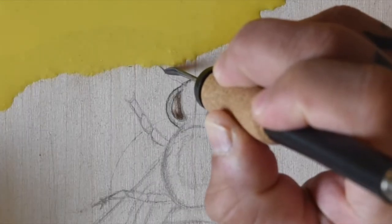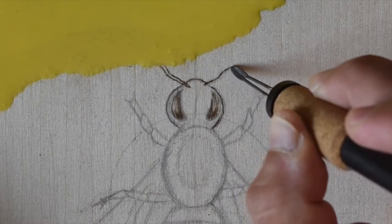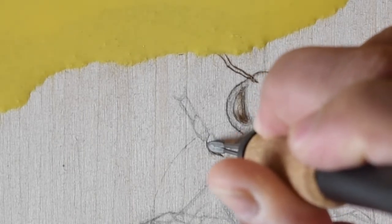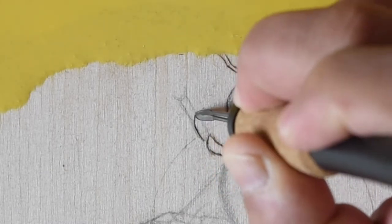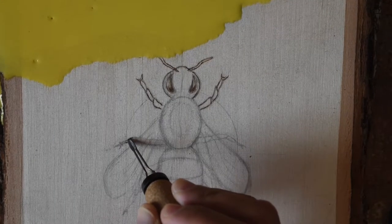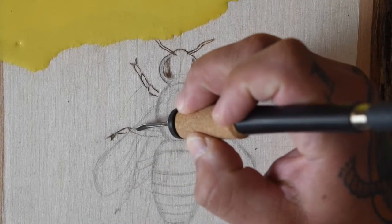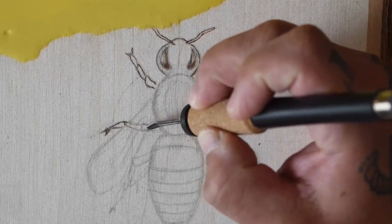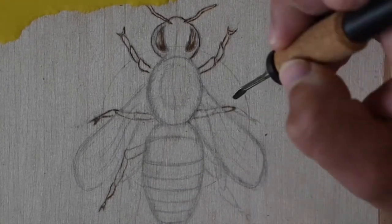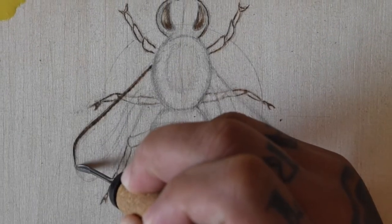Next I moved on to the antenna and the legs. I made sure to burn a few shades lighter on anything that lies just behind the wings. Then I'll start burning the wings — I'll just outline them and add some sharper lines to fill in the inside of the wings.